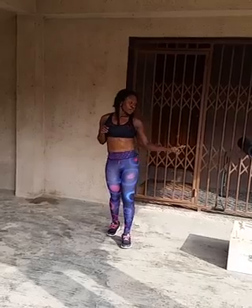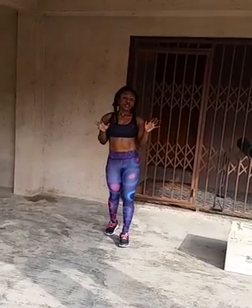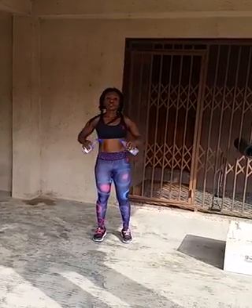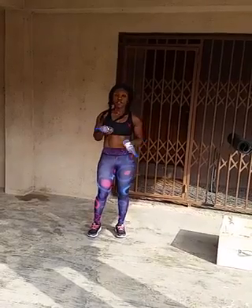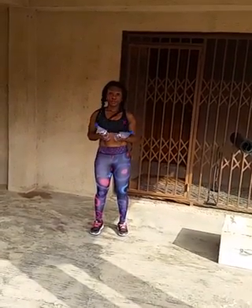All you need is a mat, two bottles of water or a resistance band, and a box or a chair. That's all you need. So the first exercise is jumping jacks. I know we're pretty much used to doing jumping jacks, but this morning I'm going to add two bottles of water to add a bit of resistance to jumping jacks.